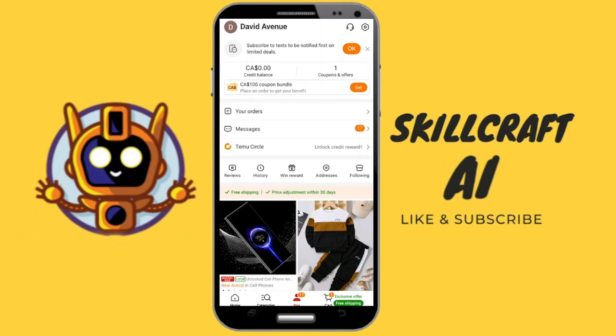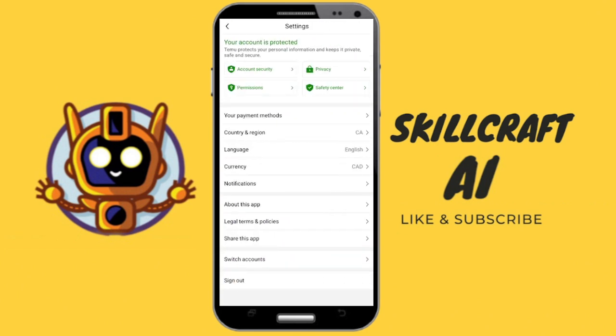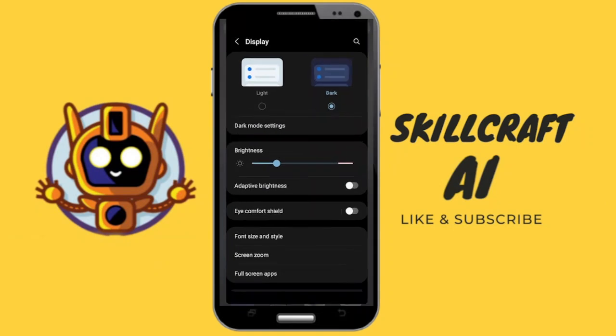In this video, let's talk about how you can turn on dark mode with Temu. Here we are in the Temu app. If you go into your settings and look around, you're not going to find anything related to turning on dark mode for Temu. That is because if you want to turn on dark mode, you are going to need to do that through your display settings.